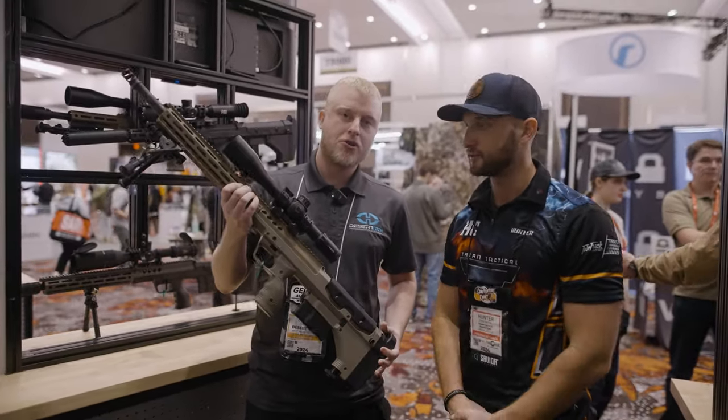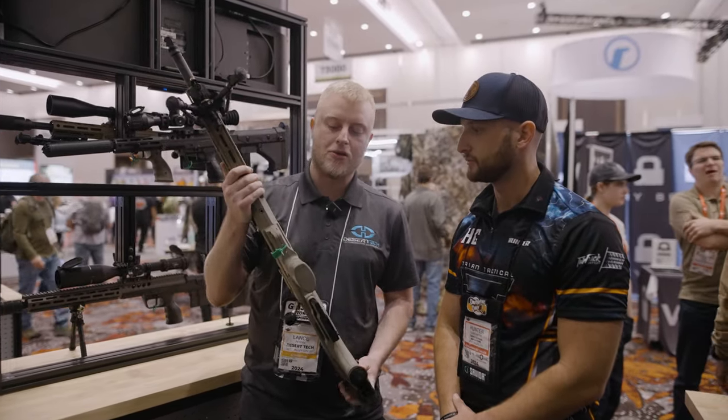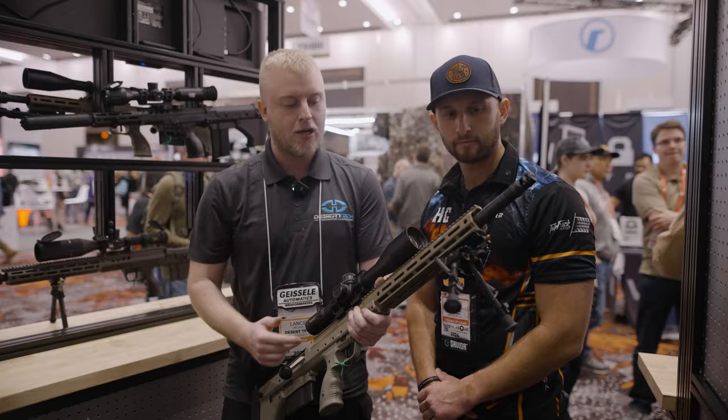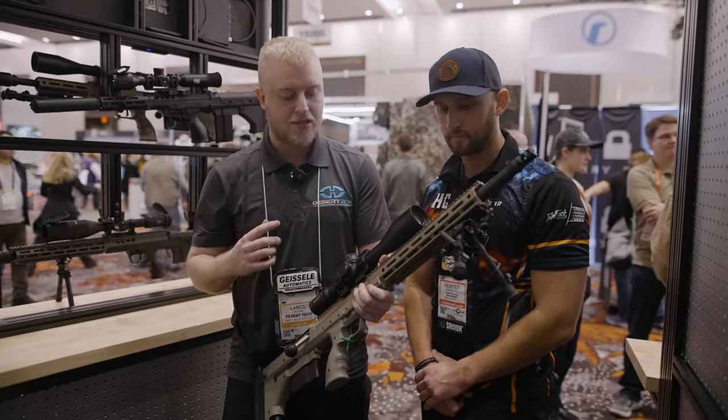For sure. My name is Lance. I'm the product manager over at Desert Tech, and I want to go ahead and show you guys the SRS M2. This is our third or sixth generation, depending on where you look at the model numbers on it.